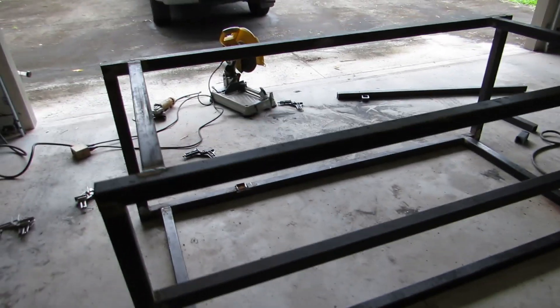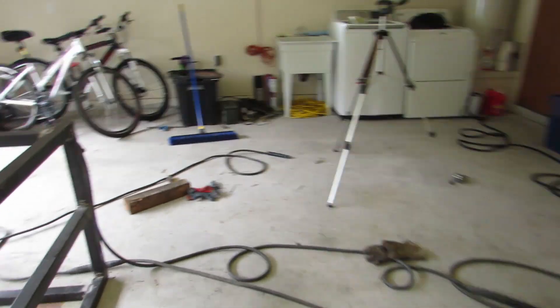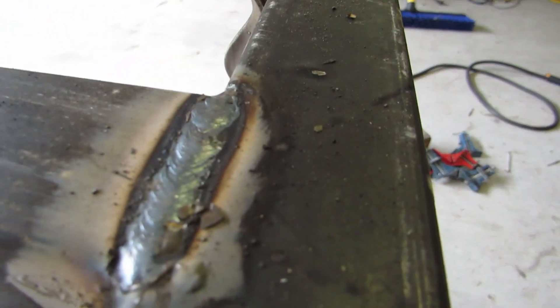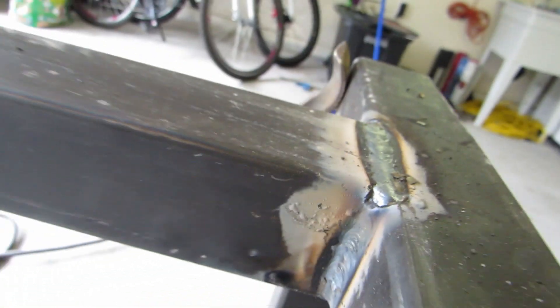I just finished up — welded out the frame. Pretty happy with it, came out pretty nice. Here's some of the welds. It's all 3/32 7018.